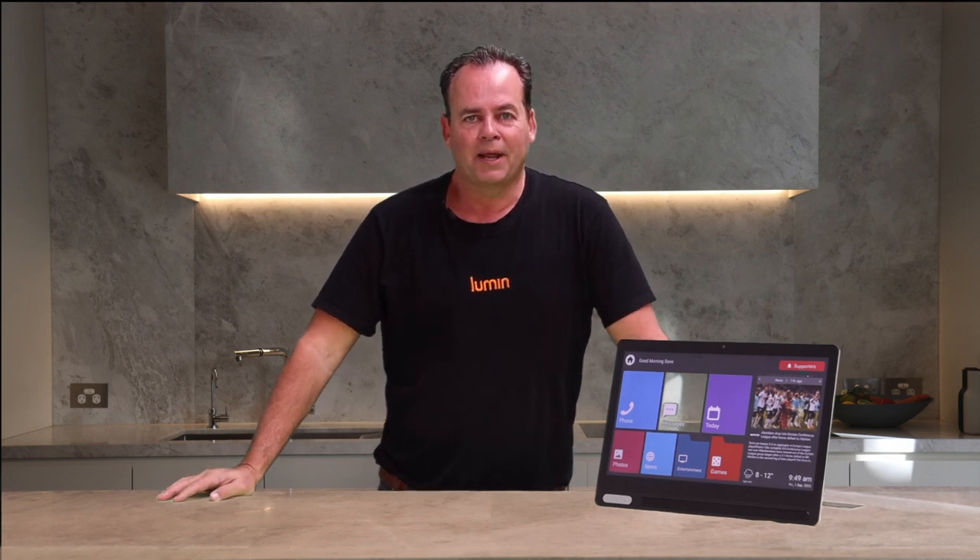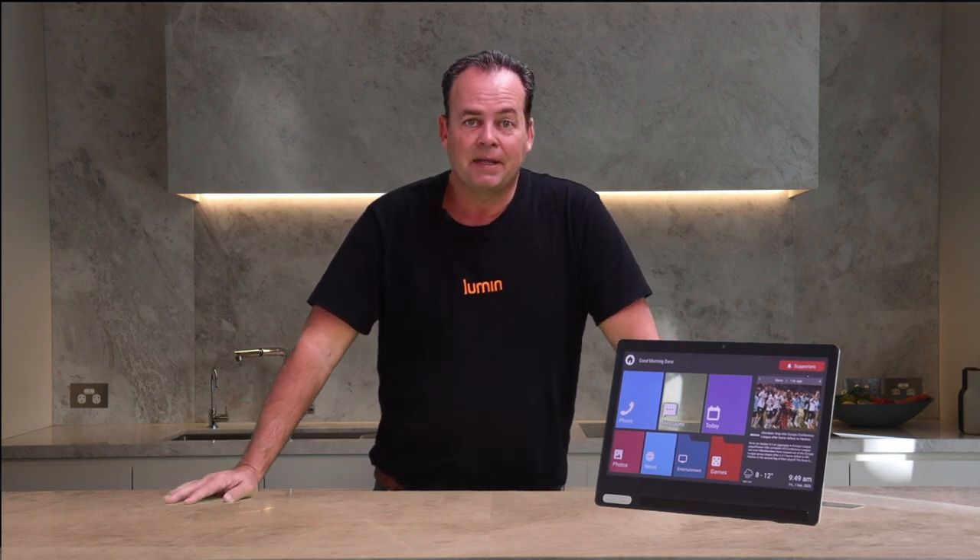Hello, welcome to Lumen. My name's Dave and I'm here to give you a few pointers about your Lumen screen. If you're watching this video, it means you've got your screen, you're all set up and you're ready to go.